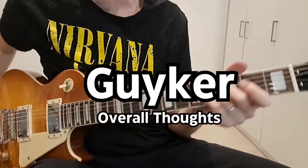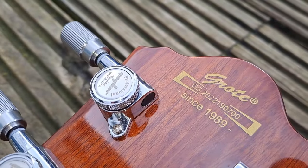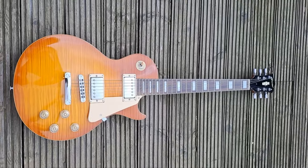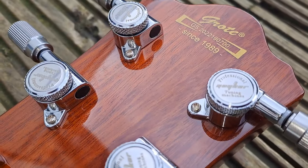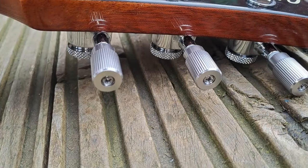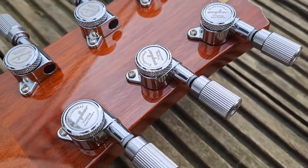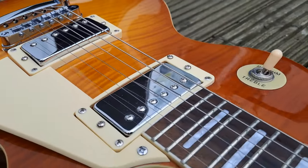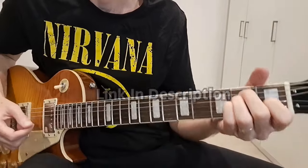Overall thoughts on the Geico locking machine heads: Geico sent me these for a brutally honest review and I installed them on my Grote Les Paul style guitar. It's a good budget option guitar but the tuners on mine were not great and gave way when bending strings. I was very hopeful these would fix that, and I'm glad to say the result has been worth it — they feel solid and installation was easy. I've had other budget brand locking tuners before and they were just not worth the price of admission, but these work well. Now I've got a guitar I can rely on at a gig, so I believe these are a good budget option. Link in the description below if you're interested.